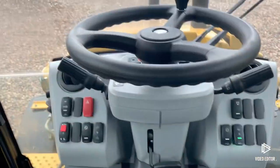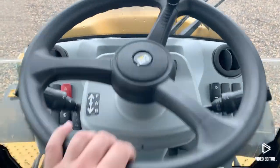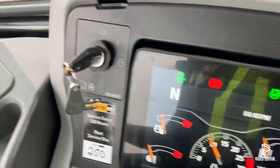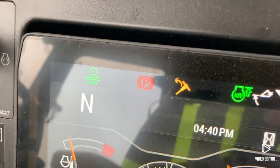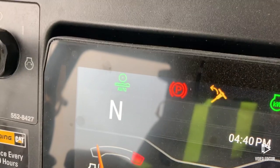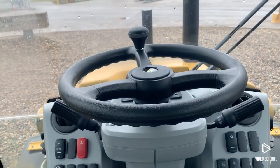One final quick reminder: if this steering wheel is not fully stowed and you've got it down even just a little bit, as soon as you try to pivot around and run your backhoe, that steering wheel-not-stowed warning light is going to pop on and you won't be able to run your backhoe until that steering wheel is fully stowed.